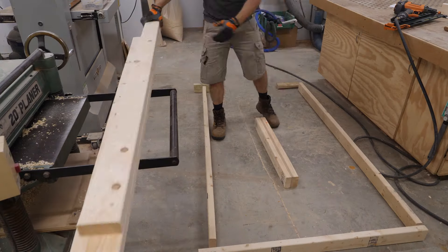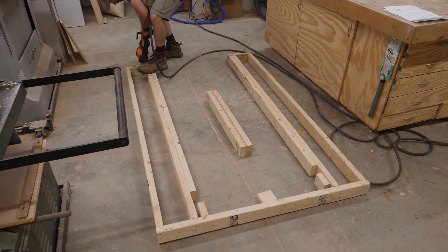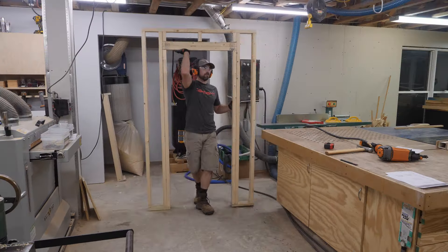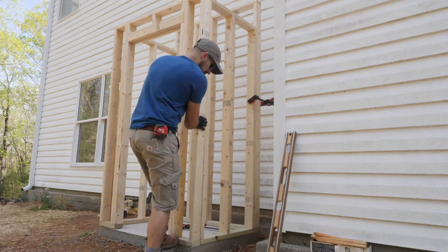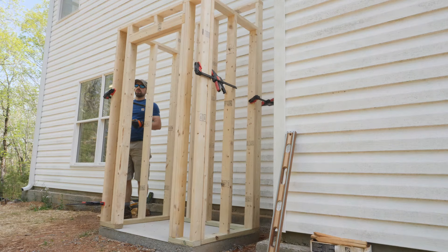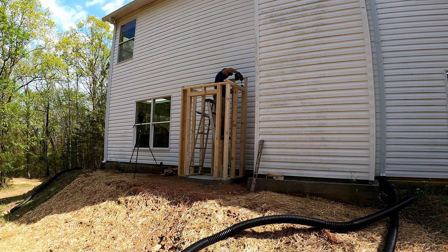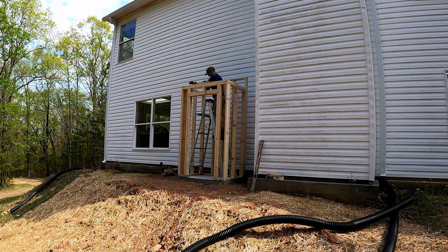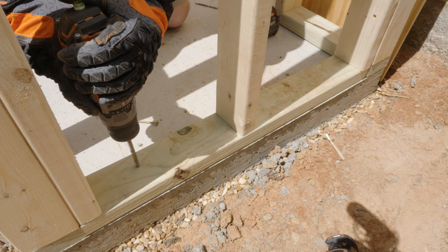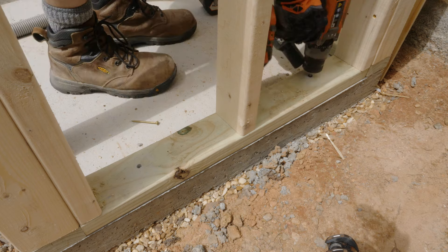With these pieces made, I finish laying out and assembling the wall per my plans. Back outside on the slab, I set the walls in place and temporarily clamped them together. Once I confirm that everything is close to square, I secure the walls to one another with 3½-inch construction screws. Once the walls are secured, I cut and install the double top plates. At this point, I anchor the walls to the slab — there are several different ways to anchor into concrete, but for this project I went with tap cons.